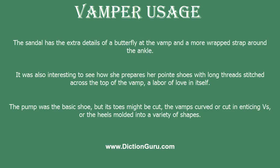The pump was the basic shoe — its toes might be cut, the vamps curved and cut in for a tighter fit, versus all the heels moulded into a variety of shapes.